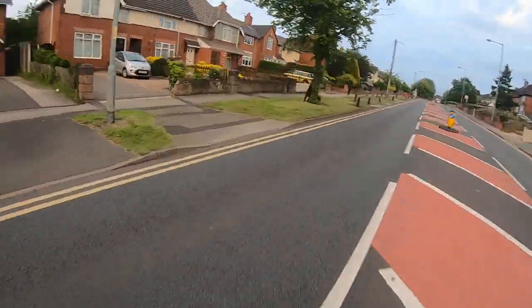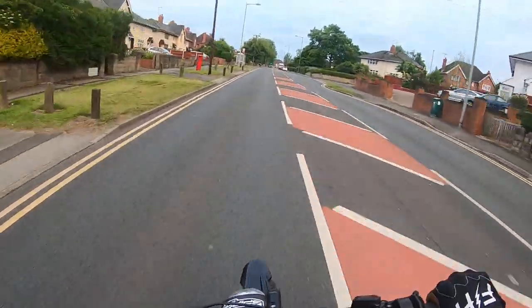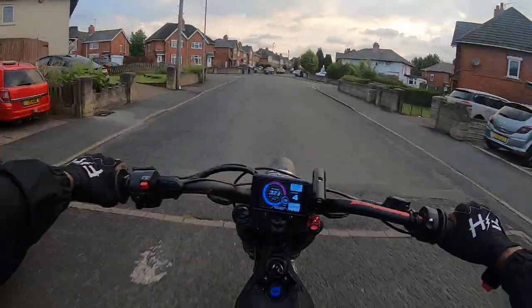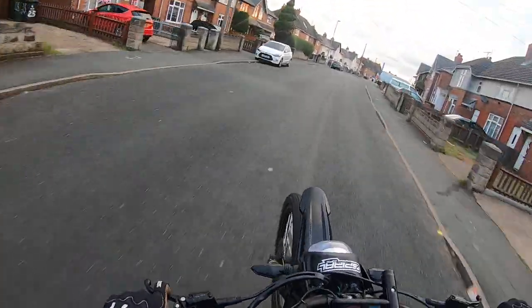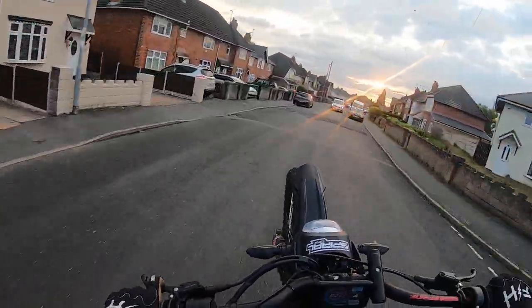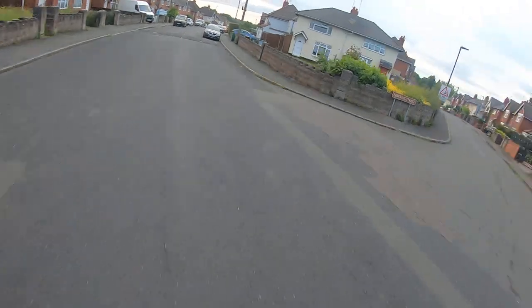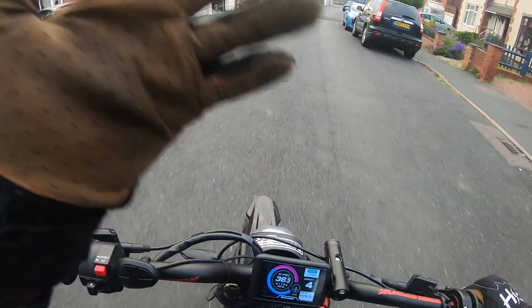The wind is blowing me everywhere. Let's have a quick visit over. Yo, 72 volts — someone ain't playing games.